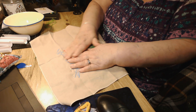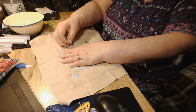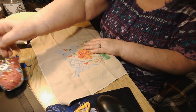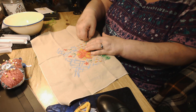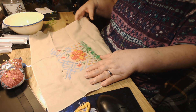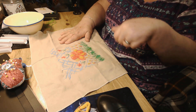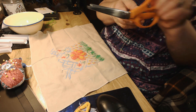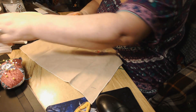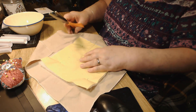I'll just kind of pin that there. And I think I'm going to go ahead and, just to make this a little bit more simple, I think I'm going to go ahead and cut this. Let's cut the actual napkin. I thought maybe I'd leave the napkin together and then add things, but I don't think I'm going to do that. I think I'm going to go ahead and cut it to match the size of the batting.